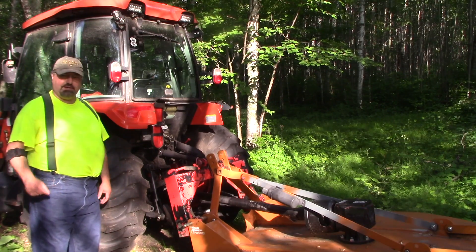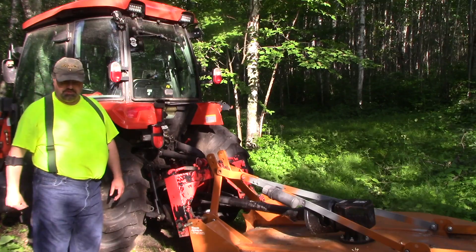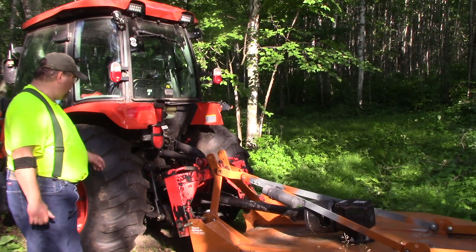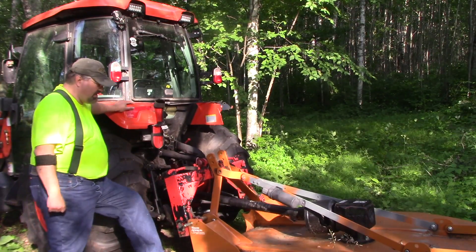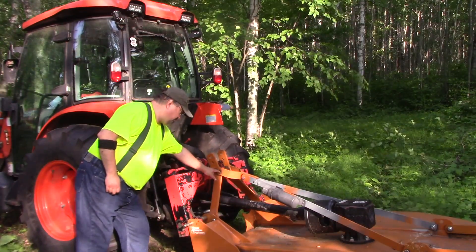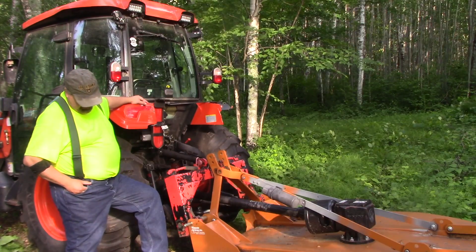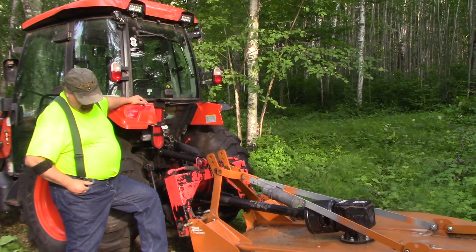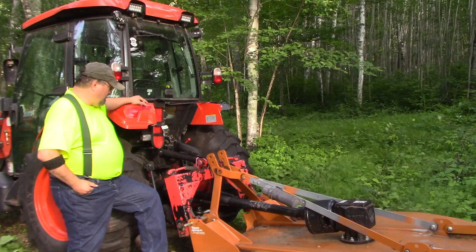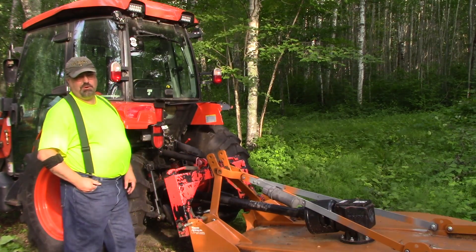Hey YouTube, Minnesota Eric. Today's video is in the middle of a Wood's fix-it job. I had been running my rotary cutter last week and I hit a stump and I broke the hardened special bolt that's on my Wood's BB 720, and then my ram, which had been bent on the last inch or so anyway...